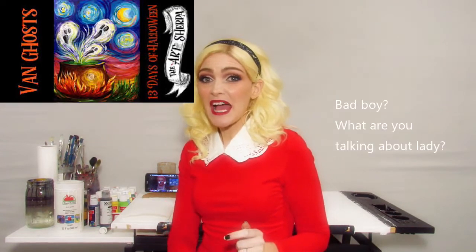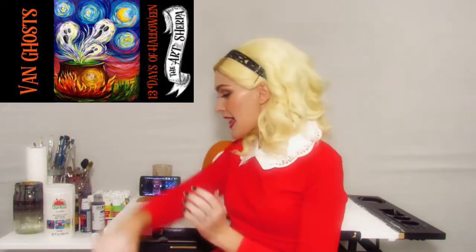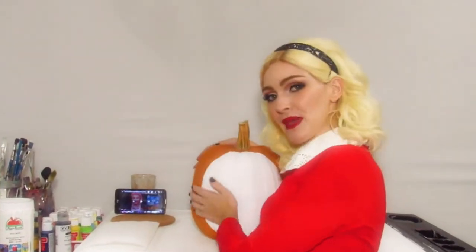I don't know why I'm Oprah all of a sudden. I'm going to follow it on this big beautiful bad boy.